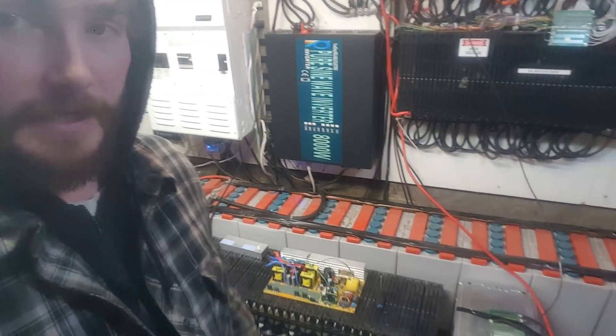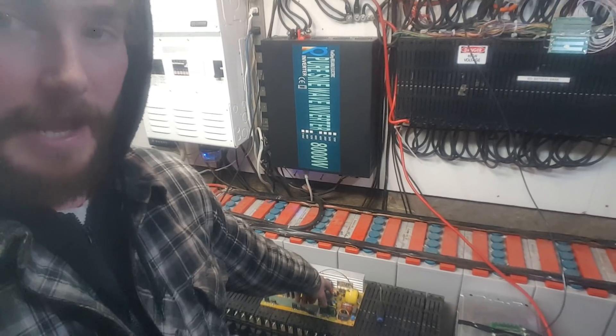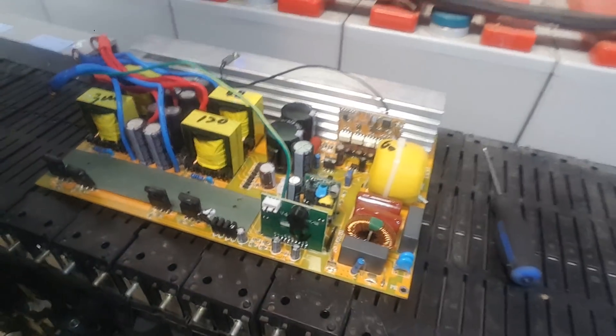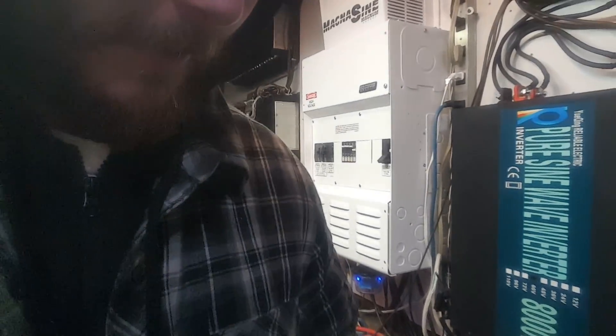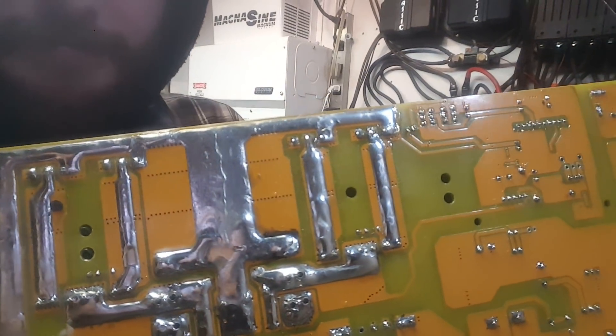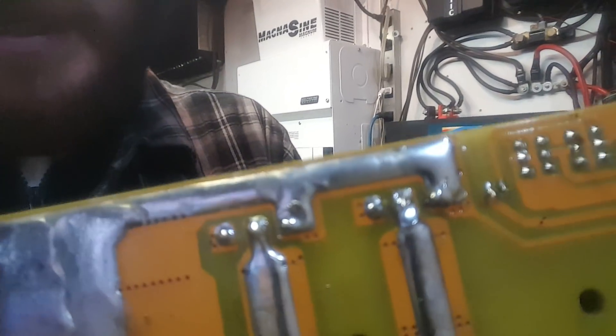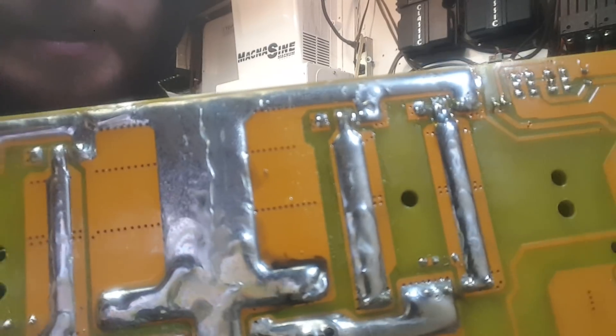I'm starting to work on this Reliable 3000-watt inverter — I'll show it in a second, right there. I'm just waiting on my 200-watt soldering iron because my 60-watt is useless on this thing. It's got so much solder — it can melt a super small section, but I need to melt three of those prongs at a time, so it won't do that.